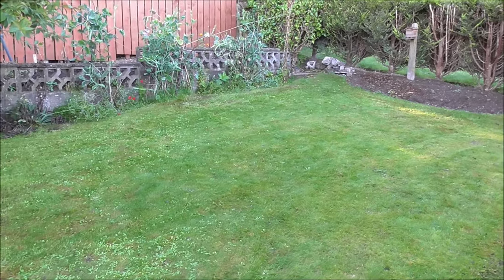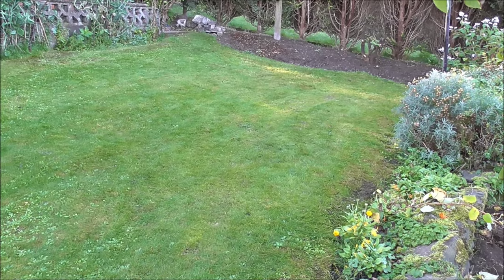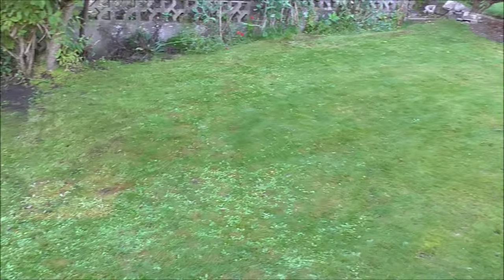Better to cut your lawn whenever the grass is dry, if you can get it that way. But far better than trying to strim that out — I'd still be strimming away there.